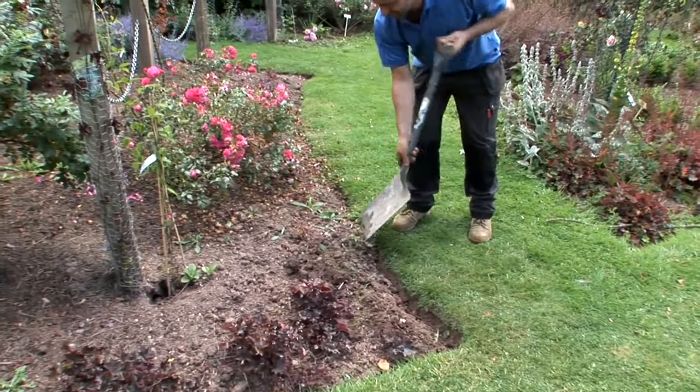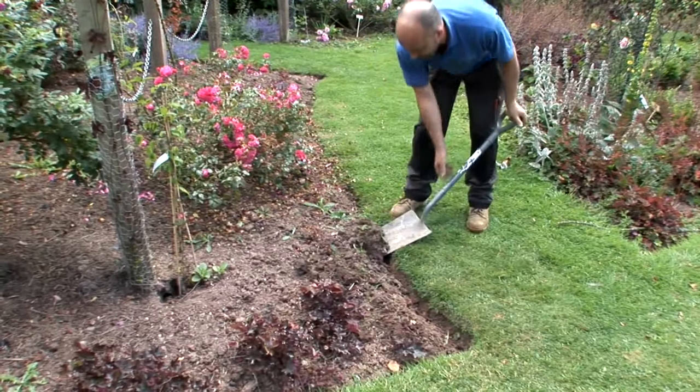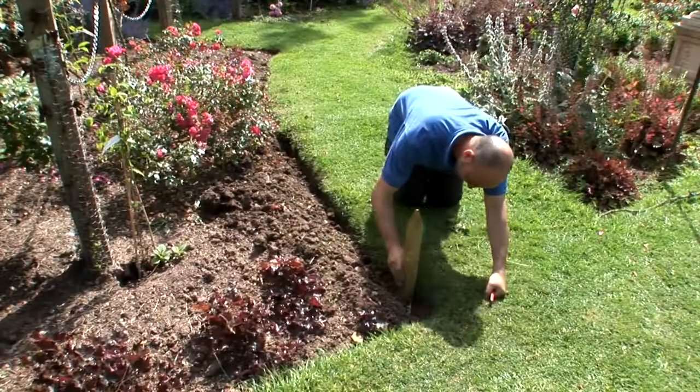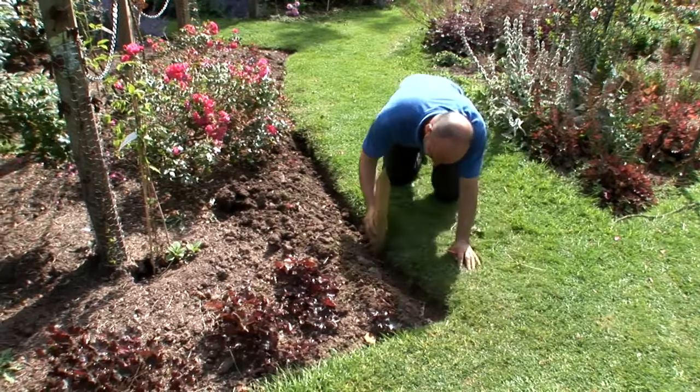Dig a shallow trench along the line of where your edging is to be installed. The depth will depend on the height of your edging and how much of it you want to appear above the ground. Check the depth is even all the way along the trench using a marked stake.